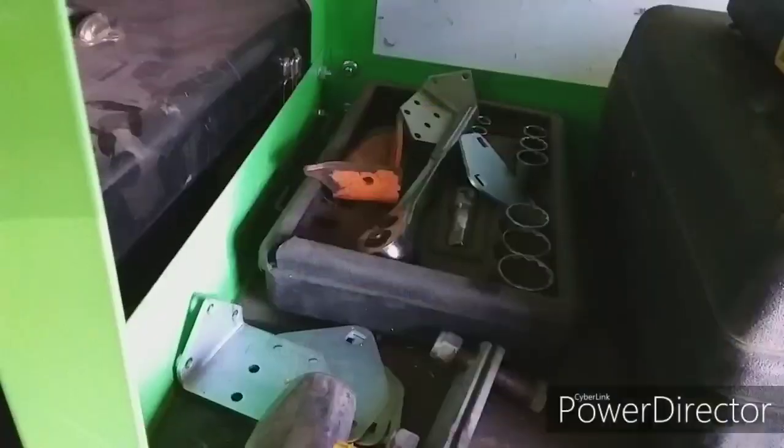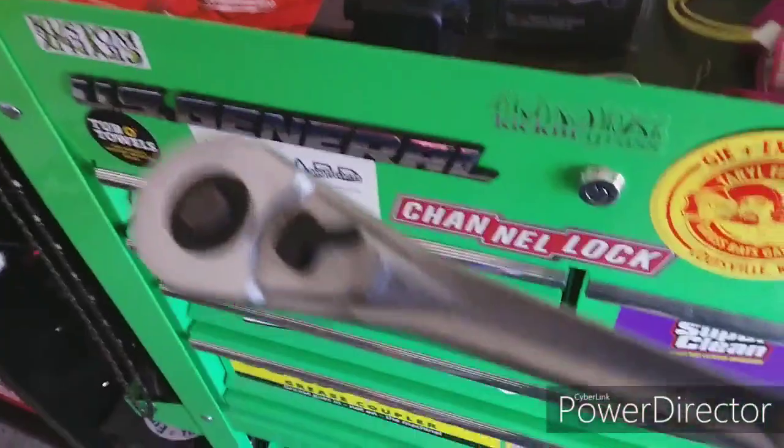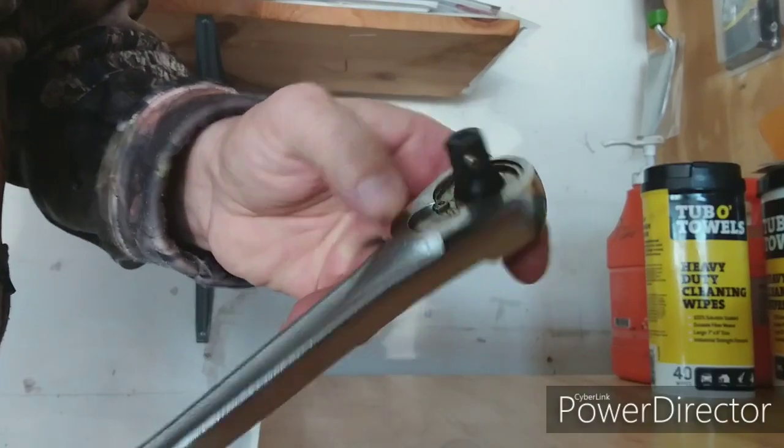And then I've got my 3/4-inch set down here. Those sockets are made in the USA, but the ratchet broke, so they gave me a made-in-China ratchet. And you can tell the difference — there's a definite difference in how this thing is made and machined. It doesn't have that heavy-duty feeling of American-made.